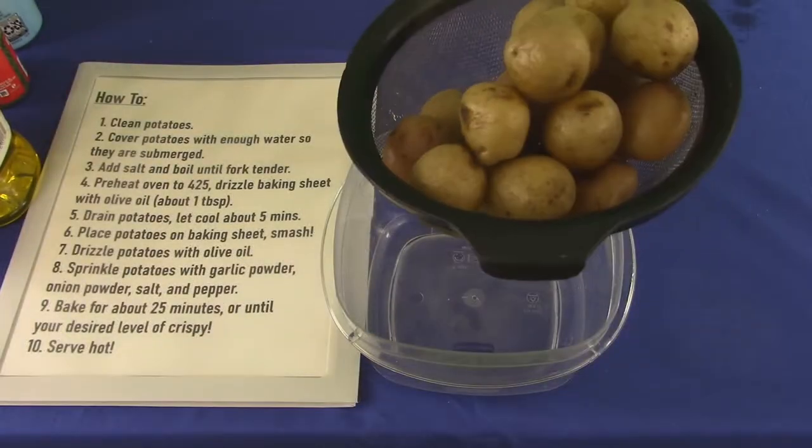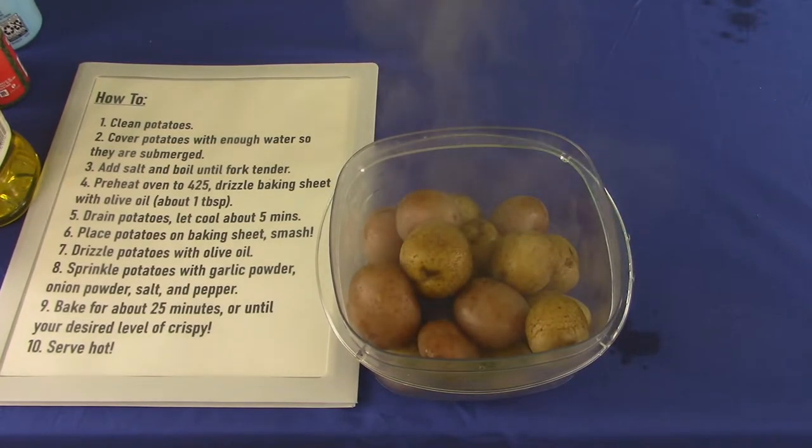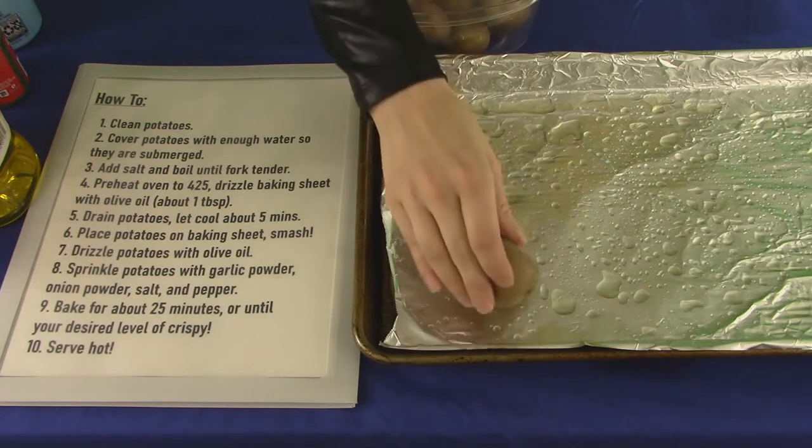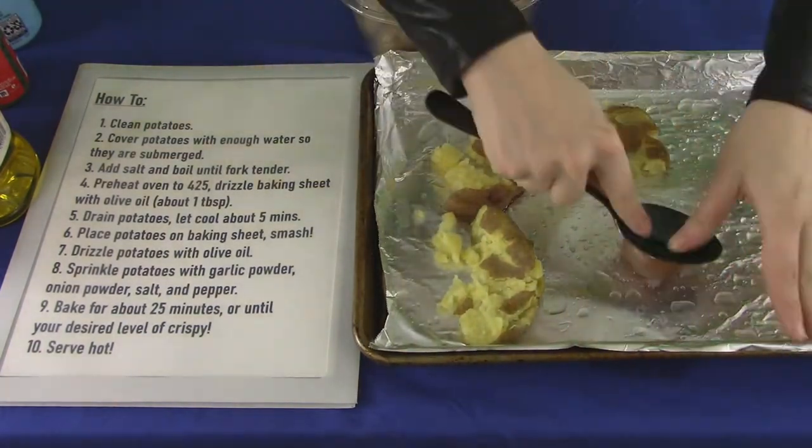Once your potatoes are done, let them cool — four to six minutes. Play some Smash in celebration of your smashed potatoes! Now smash those potatoes! You can use a masher off Amazon, a kitchen mallet, spoon, glass — improvise!